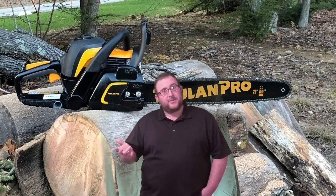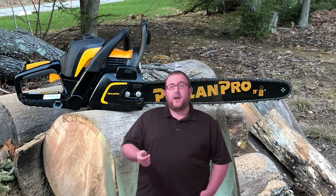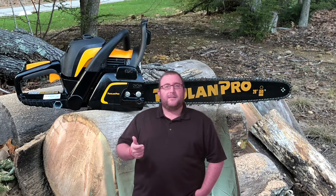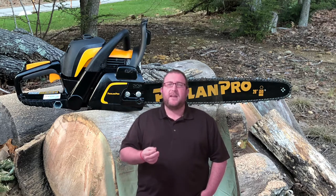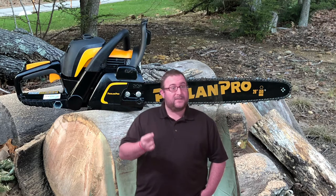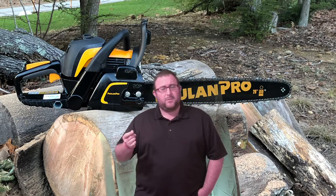Since the holidays just happened, I received a gift card to a local big-box store — I won't necessarily say which one, but it has some orange colors to it. From there I decided to go on a mission to find the most affordable and what I dare even say acceptable performing chainsaw.